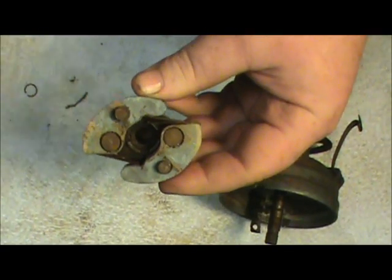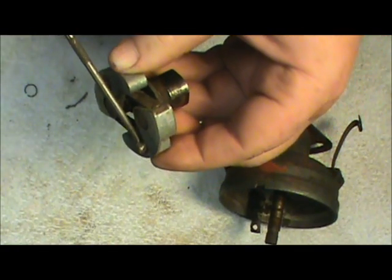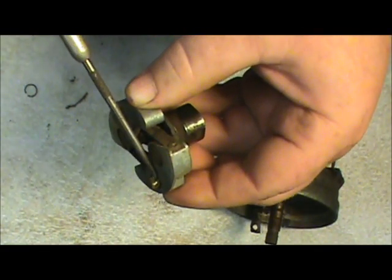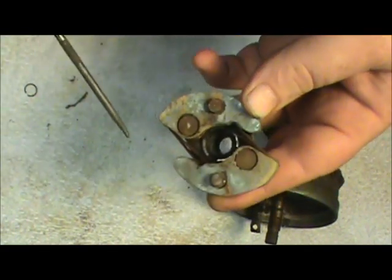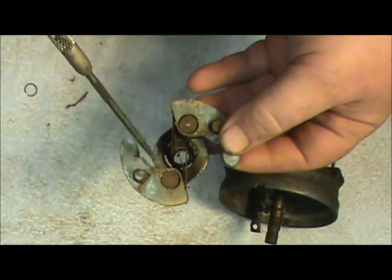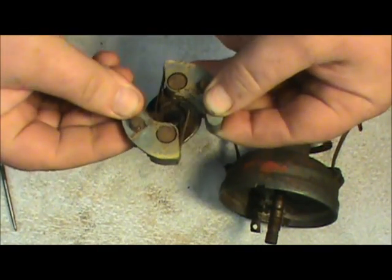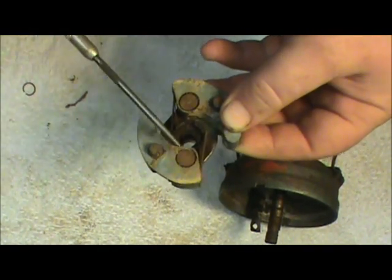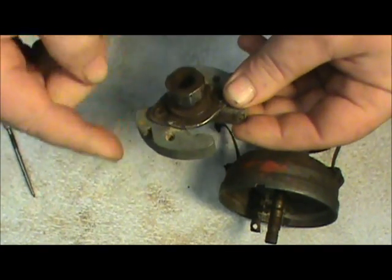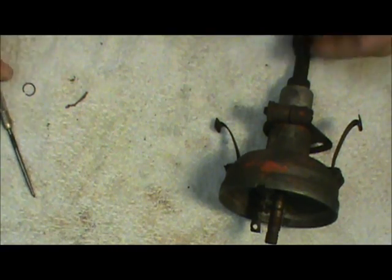These little pins stick out here on the bottom, and this one's got just a little bit of wear on it, but you want to make sure these pins are not severely worn. You've got these two little springs here — you want to make sure the springs are in good shape. Also you want to make sure there's not a lot of play in the weights on these little pins, and all this appears to be in real good shape for its age.